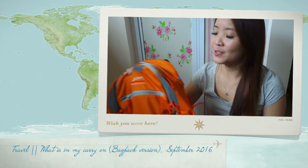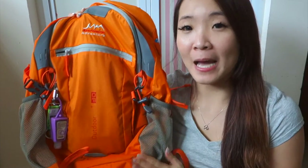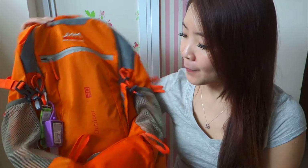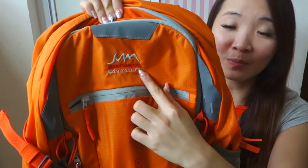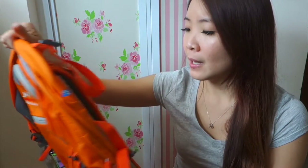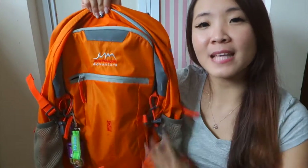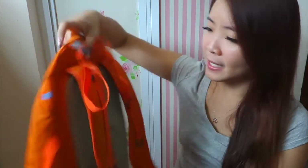Hi friends, today I want to share what's in my backpack. This is the backpack I'm going to use for my coming trips — my flight is tonight. This is the backpack from Jean Francois. I'm not sure how to pronounce it and I never heard of this brand before, not like those very well-known brands. I chose it because of the size and the colors.